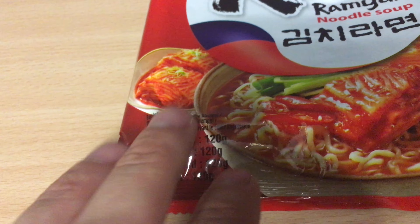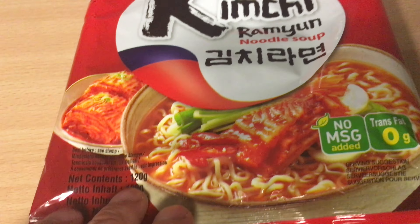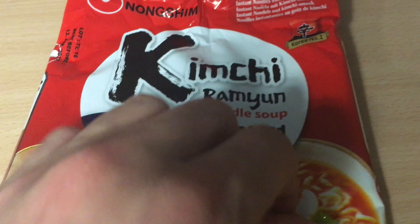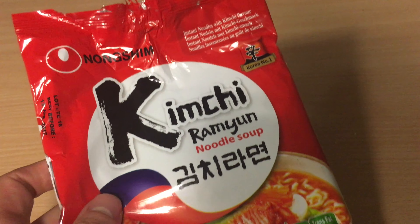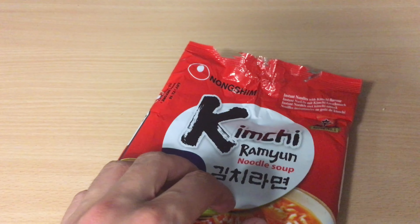You get two packs of flavorings — two sachets — one with vegetables and the other with seasonings. I always like the Nongshim soups. Sometimes they don't really taste great, but the pasta is always prime taste.